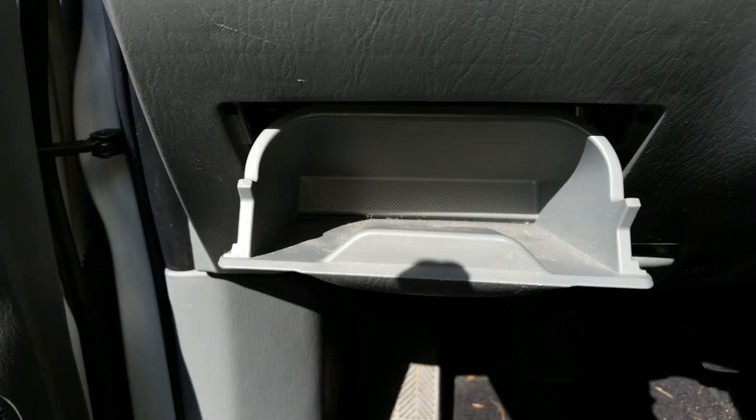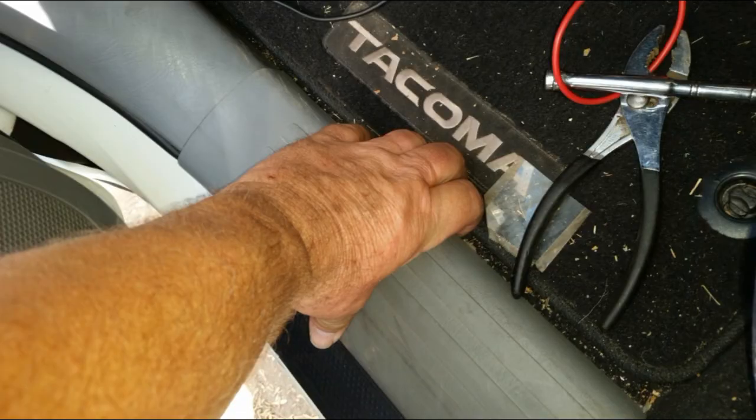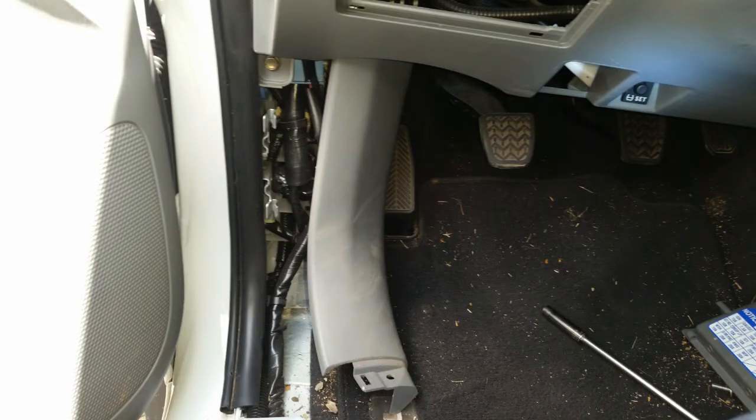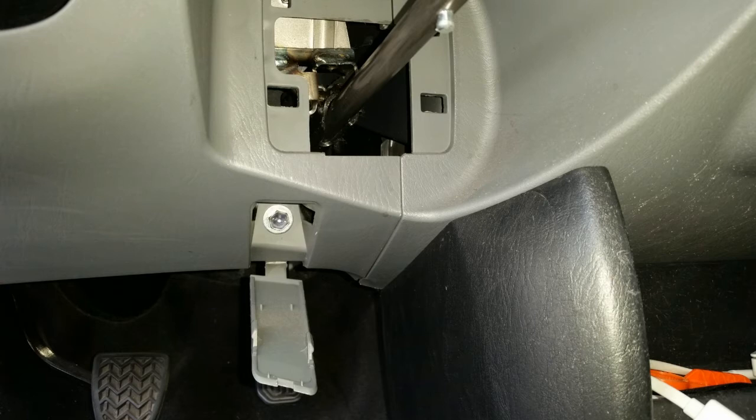Then I went inside the cab. To access the grommet from inside the cab, I needed to remove the lower dashboard cover. To do this, I removed the fuse block cover by opening it up and then pulling up on the cover. Then I removed the door sill by just prying up on the edge — it just unsnaps. Then gently pulling on the edges of the kick panel until it's unsnapped loose. With the kick panel out of the way, I could access the bolt under it for the lower part of the dashboard. I unscrewed this bolt as well as the other bolt under a cover on the right side just under the e-brake handle.